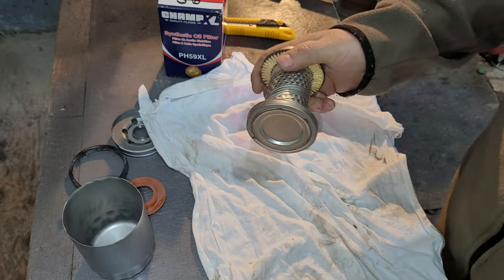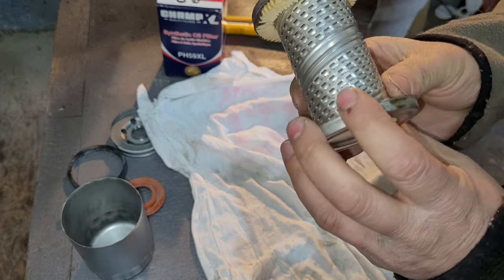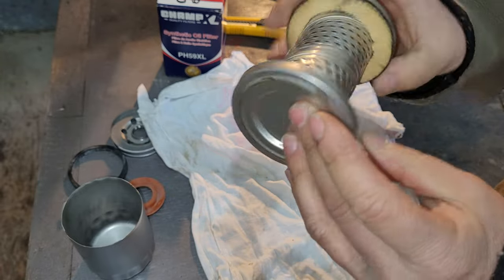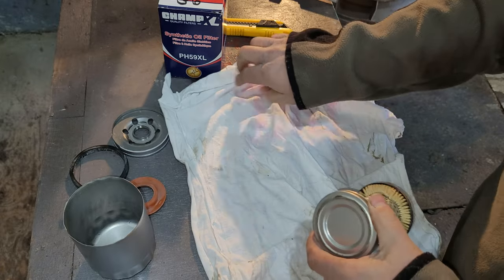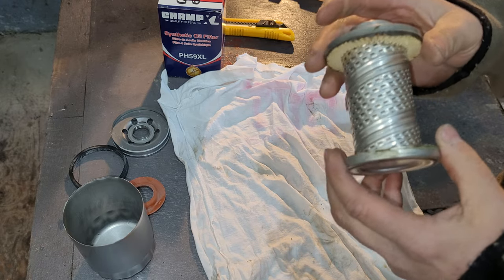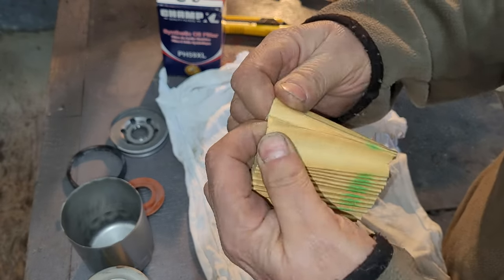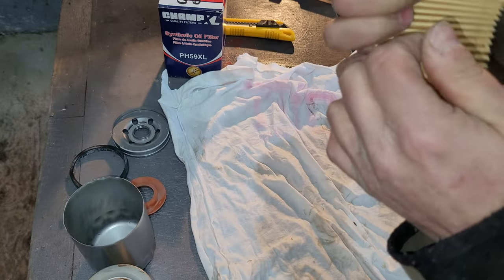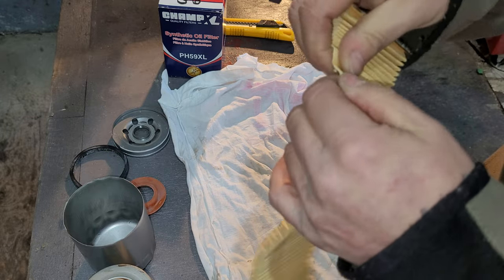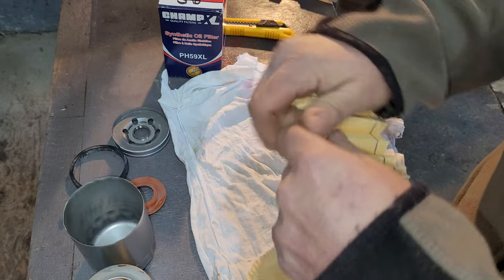There's the inside tube — standard, oil gets through there. Still don't like that it has no bypass valve, but the filtration is top notch. She's glued together — that would have held just fine. And yes, she is thick — that is good synthetic filtration, impressive from a cheaper filter.